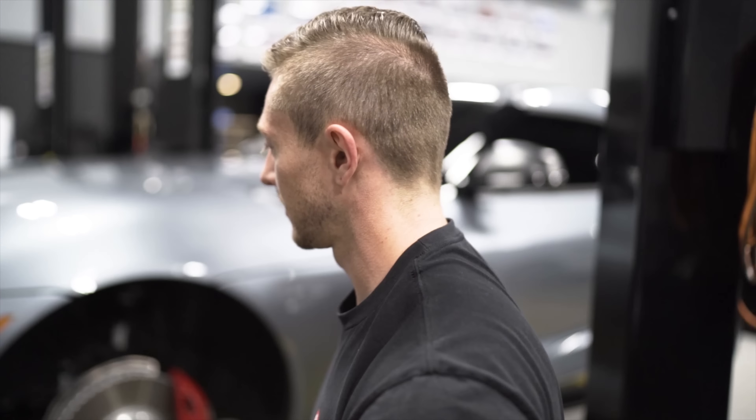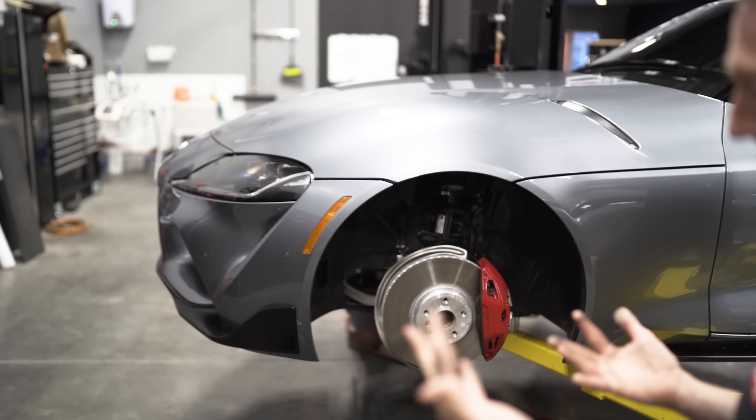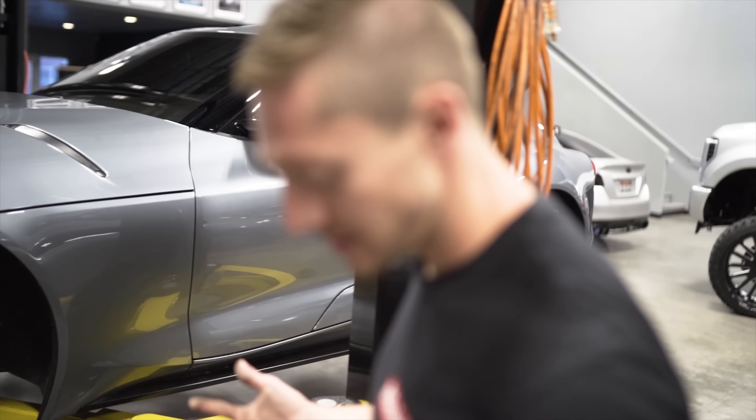What are we doing today Casey? Wide body on a 2020 Supra. These don't look like standard Toyota lug nuts, do they?